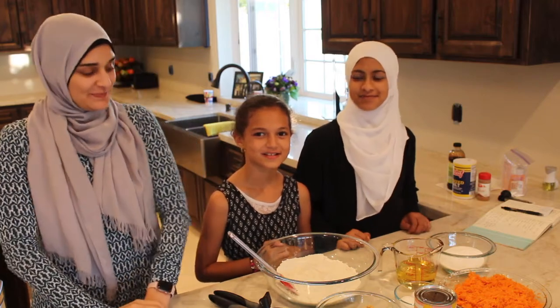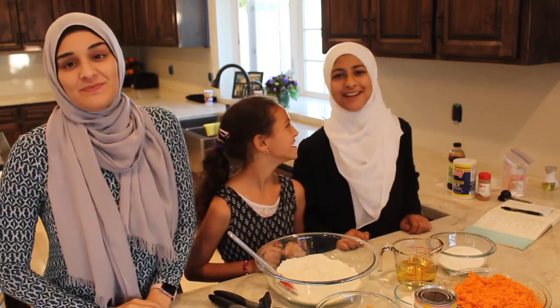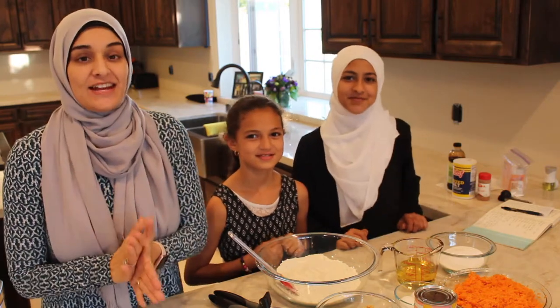Welcome to Baid Bushra. I'm Bushra, I'm Jenna, and I'm Alia. This is my home.